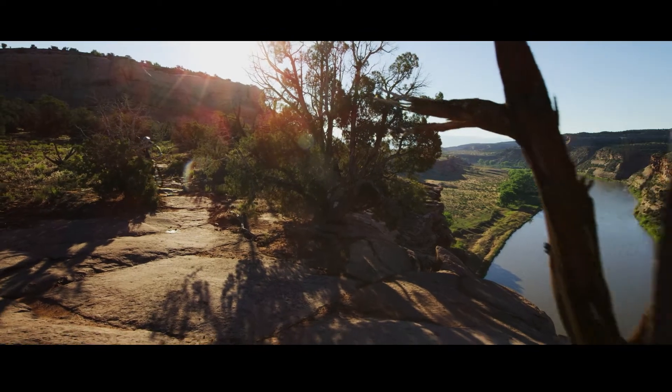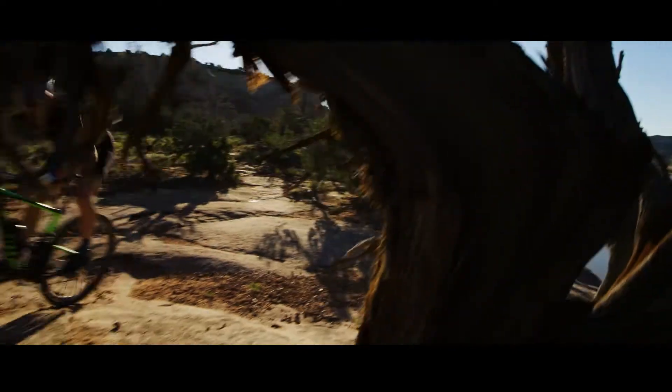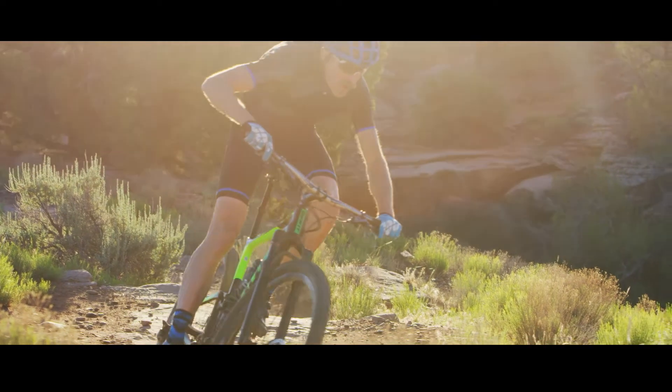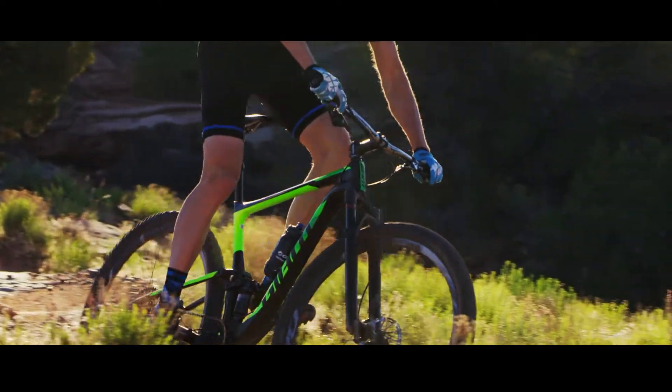Giant has been 12 years learning how to make a better Anthem. This new bike is the culmination of many, many years and many iterations of that bike. And it's a big step up.